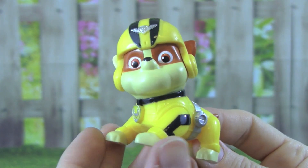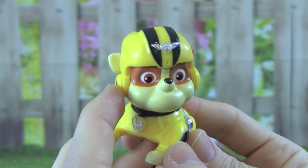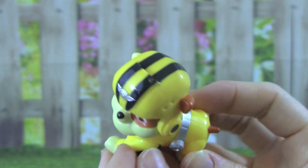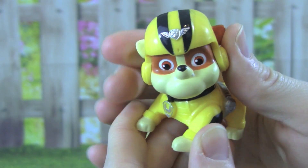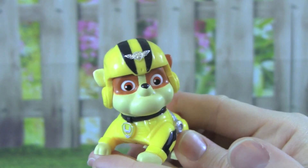I think my favorite part about Rebel's outfit is his helmet, that's really awesome. The Air Rescue Rebel has no moveable parts, he is one solid piece.